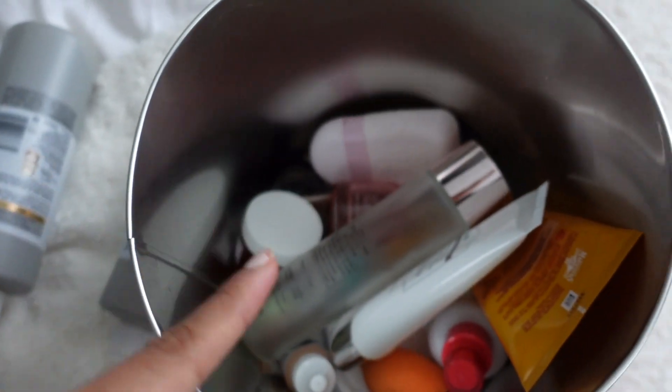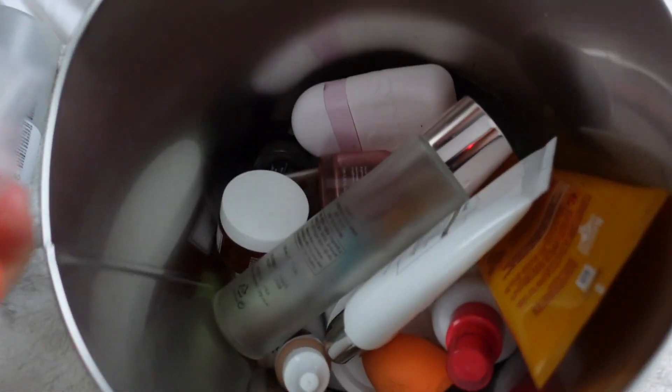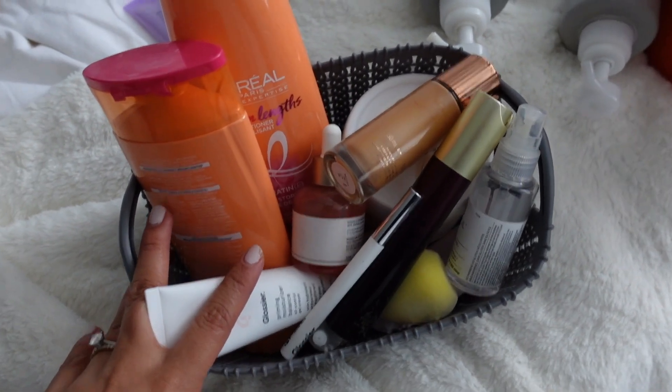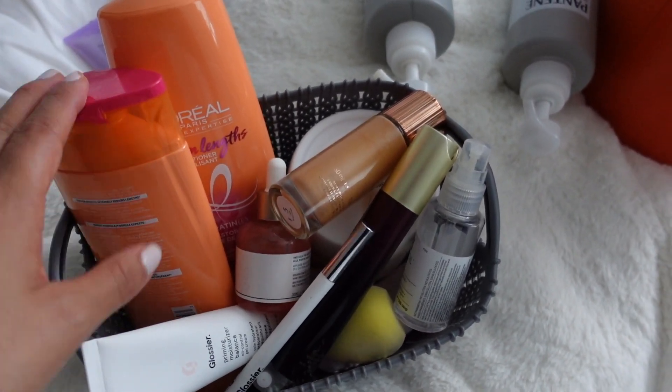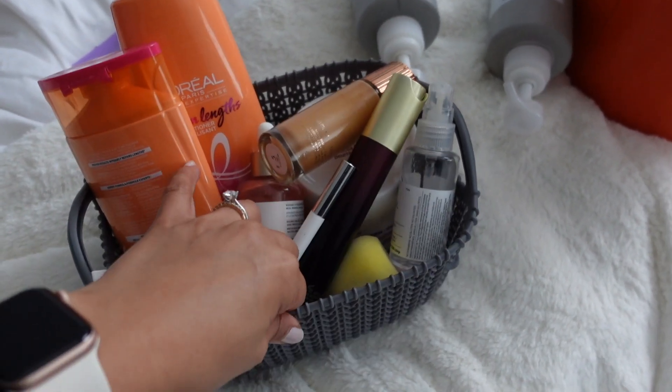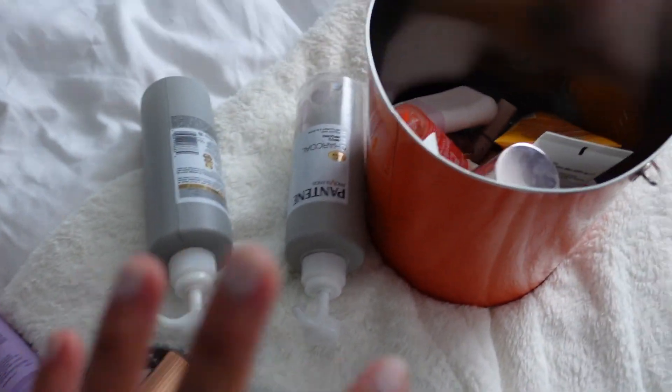I have some shampoo and conditioner, a bunch of skincare, and maybe some makeup products. I've rounded up all of the products I've either repurchased or bought to replace my empties and I just have them in this basket. I'm also going to set up here — I put on a little bit of makeup: concealer, a little bit of powder, and some blush.